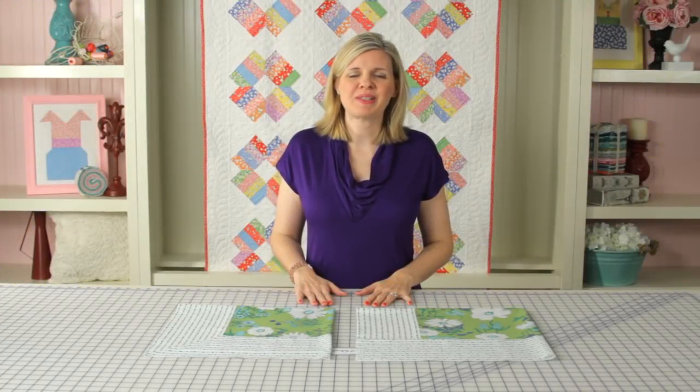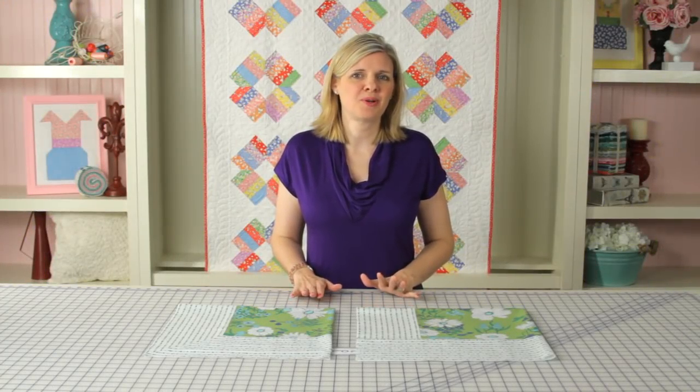Hi, I'm Kimberly with the Fat Quarter Shop, and today we're going to work on putting mitered borders on our quilts.